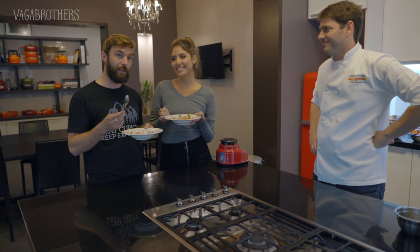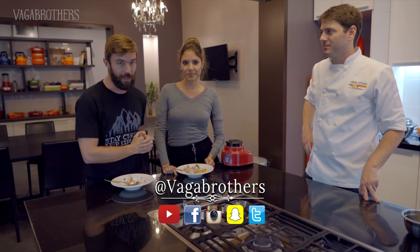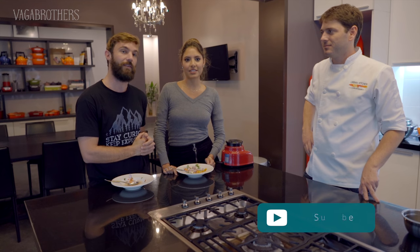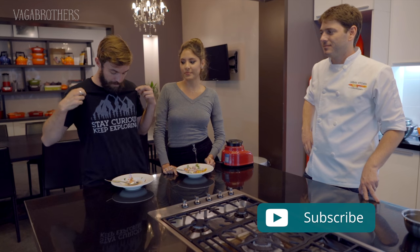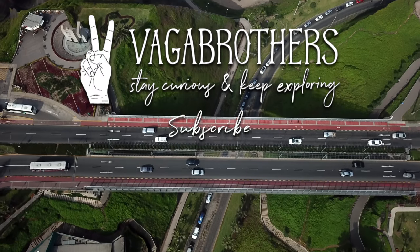You should go subscribe - there will be a link in the info box. For now, we're going to finish eating this wonderful ceviche, and I hope that yours at home tastes as good. If you like the video, you know what to do - give it a thumbs up, share with your friends, and subscribe to Vagabrothers and turn on notifications if you have not already. In the meantime, stay curious, keep exploring, and we'll see you guys on the road.